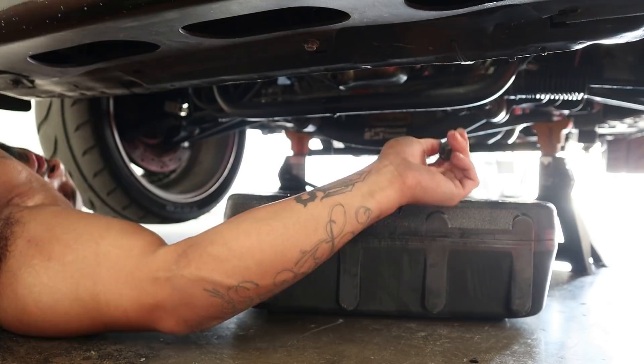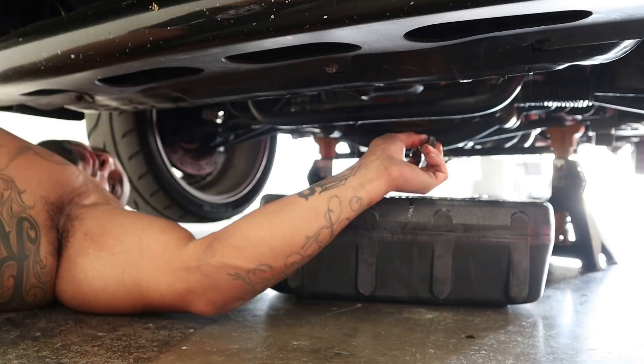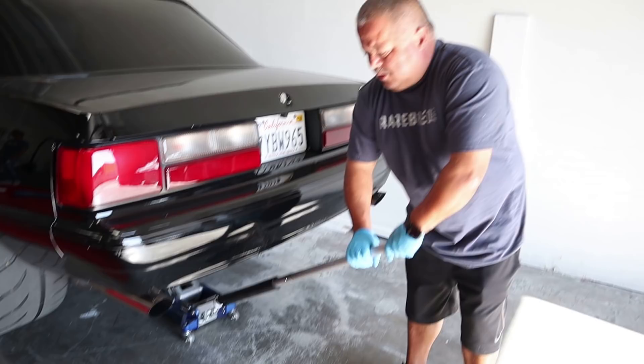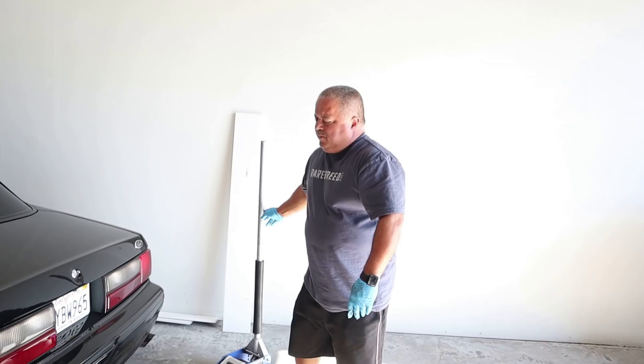After you let all the oil drain, you want to make sure you always put the drain plugs back in. Because if you just fill the car with oil it's just going to keep leaking. A lot of people make that mistake — even though it seems like common sense, just take your time, don't rush through it. Now we're lowering the car down so he can continue changing his oil for the first time.